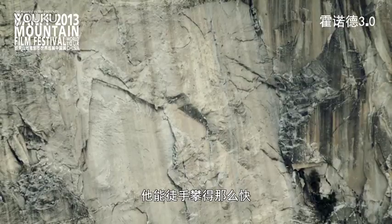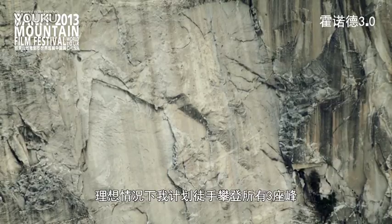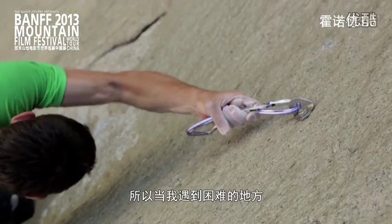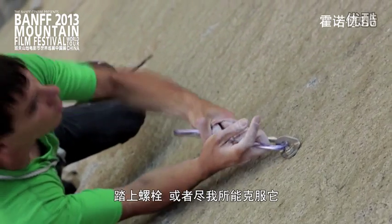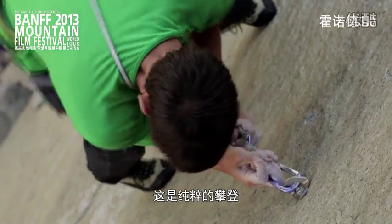The reason he can cover that much ground so fast is because he's free soloing the vast majority of these walls. Ideally I would just free solo all three walls, except they're too hard. So when I get to the hard parts I pull on gear if I need to, or step on bolts — do whatever it takes to get up it. It's not free climbing, it's not aid climbing, it's by any means climbing.